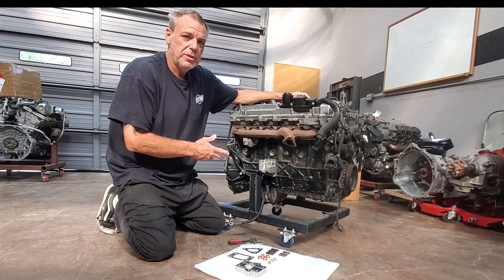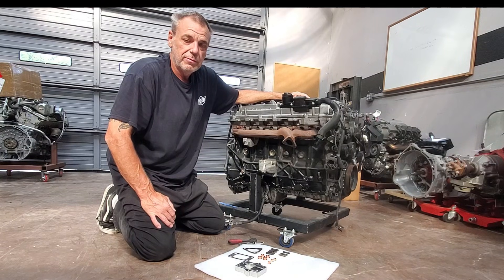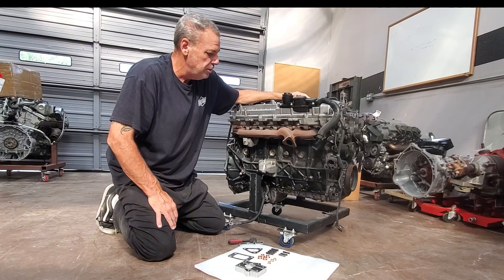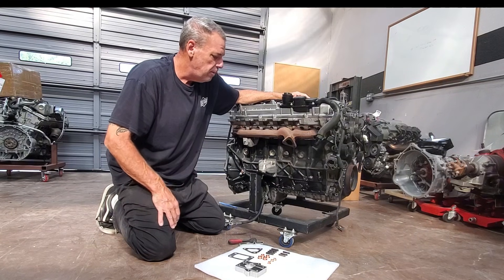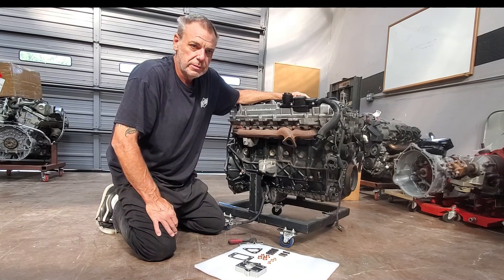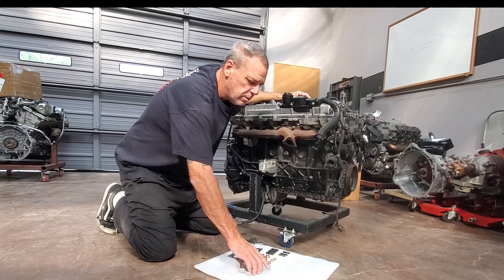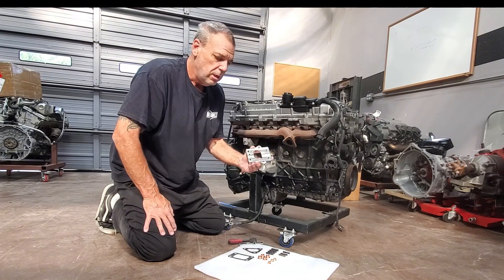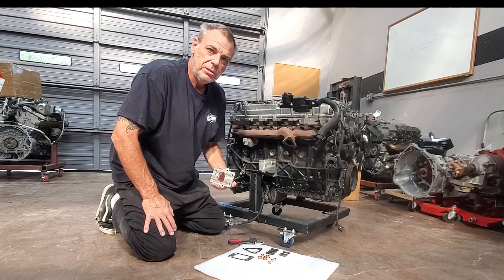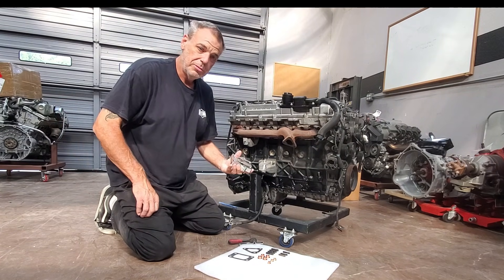If you're doing an engine swap with an OM648, you may want a different turbo if you don't have a controller or the means to control the original VNT or VGT turbo, or maybe you just want to go with something that's a little higher performance. That's where the BenzForce OM648 turbo adapters come in. This one is for a T3, but we also have one that goes to a T25 engine. In this video, I'm going to show you how to install it.